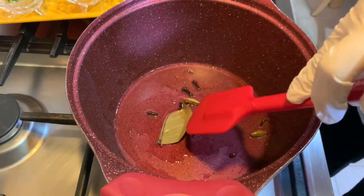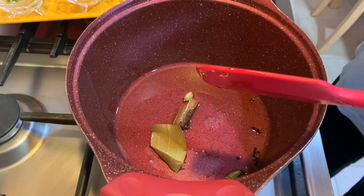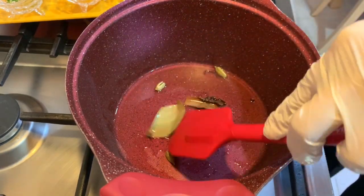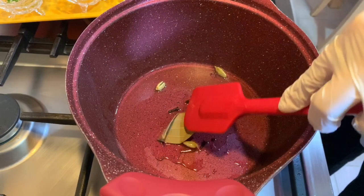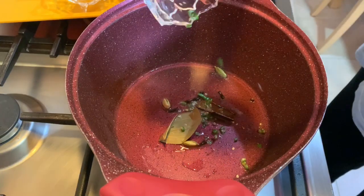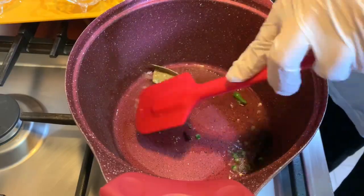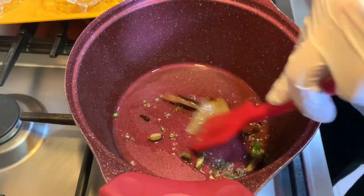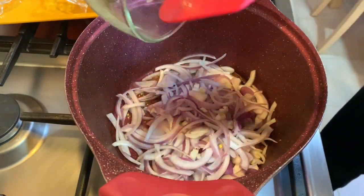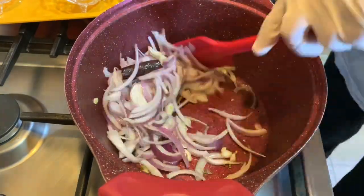We keep stirring so nothing gets burnt and we don't get a bad smell — we need the aroma to stay in the pan so all the flavors come out and at the end we have flavored oil. Once ready, we add the green chili, which will start sizzling in the hot oil, then we add the onions we cut earlier and keep stirring.